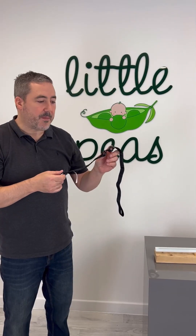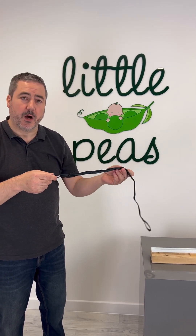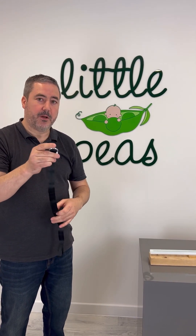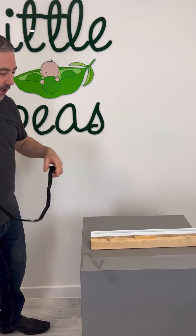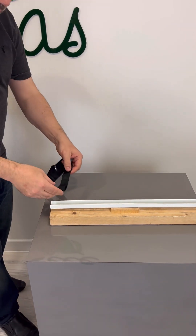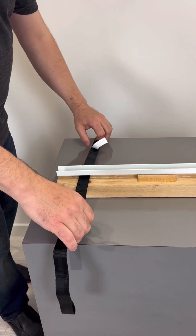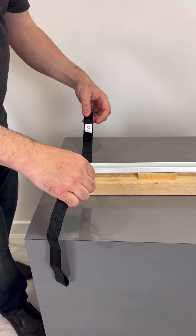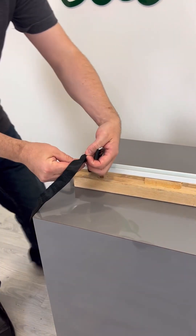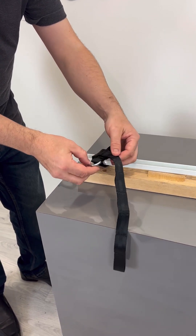The tethers of the MaxSafe Pro have got a series of openings, and the purpose of those is to allow you to adjust the length of the receiving loop to attach to the seat. In the car — this being the runner that the car's own seat would slide back and forth on — you would typically go underneath the runner like so, bring it to the appropriate position, loop back through itself and pull to tighten.